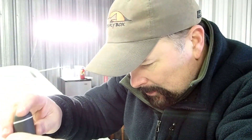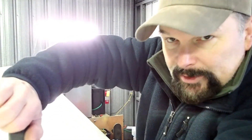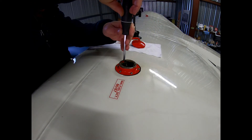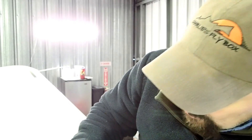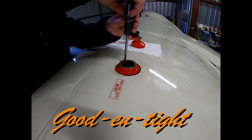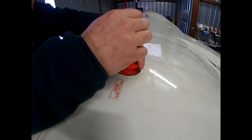I'm going in a cross pattern — this one, that one, that one, that one, or some semblance thereof. Cross, cross. If you want to be technical about everything, you can use a torque wrench — that's fine — but I'm using German torque. Probably 60 to 80 inch pounds is good enough for these, which is just tight enough.